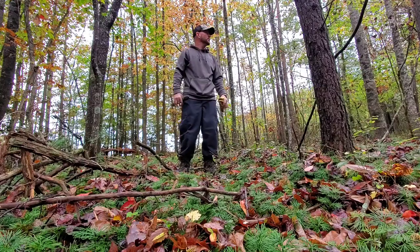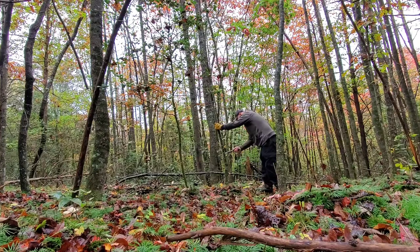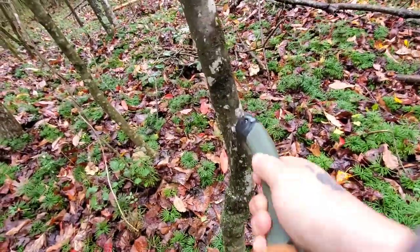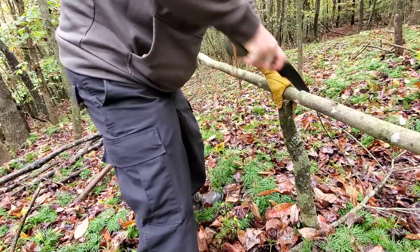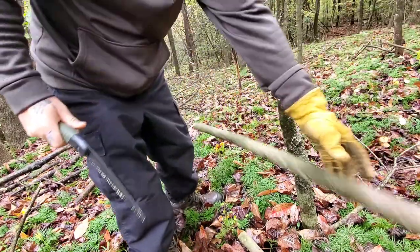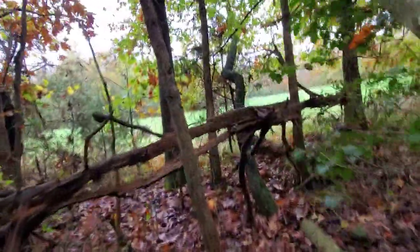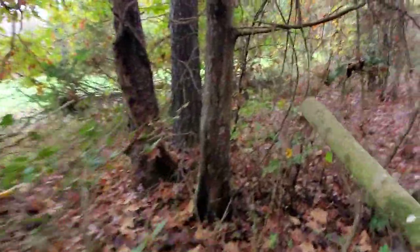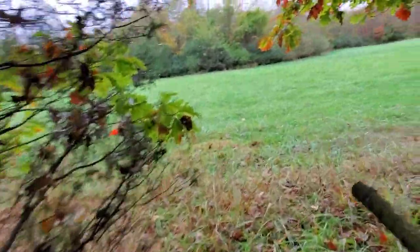What I'm looking for is just a small sapling or something dead. I think we're going to have to clear out a little pathway to get in through here a little bit easier. I brought the machete.